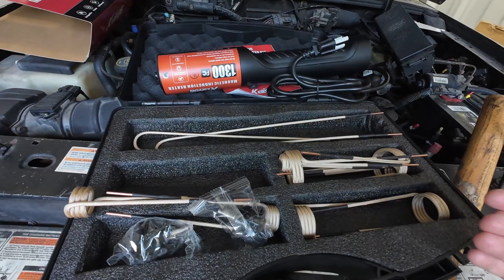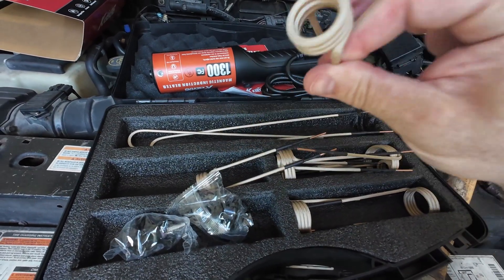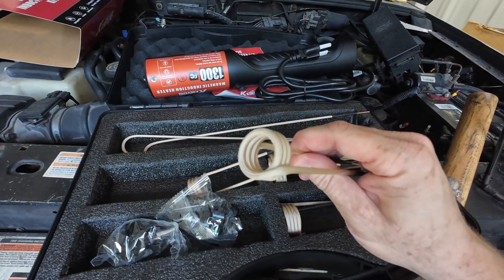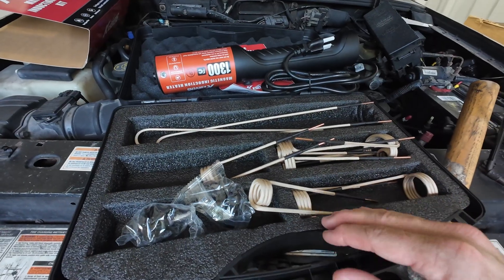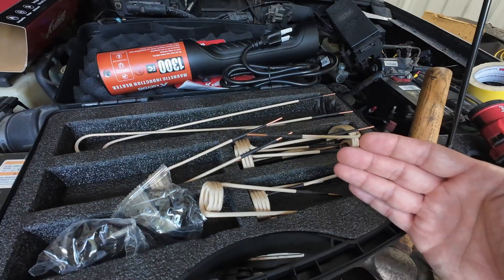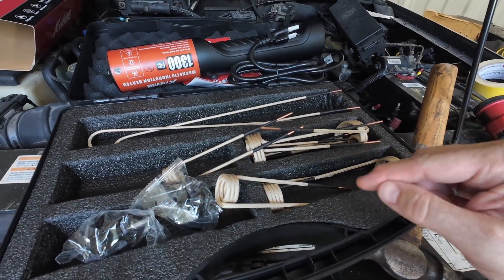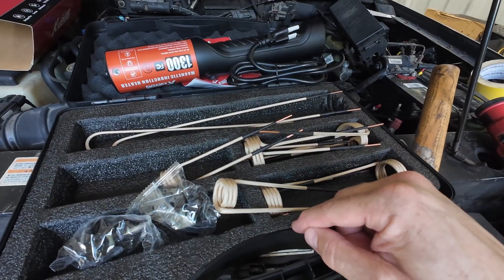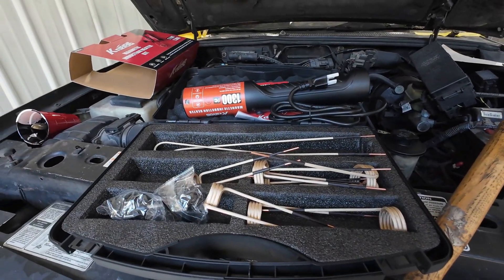What I'm going to show you today is removing a rusted stuck bolt. You want to use the smallest size tip that will fit over the part you're trying to remove. This takes the place of heating with an acetylene torch, map gas, or something like that — it works much faster and it's much safer because you don't have an open flame.